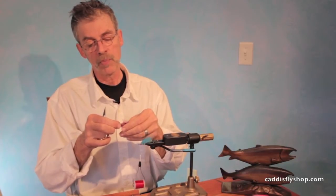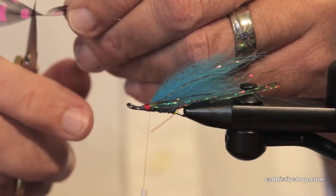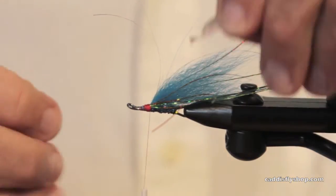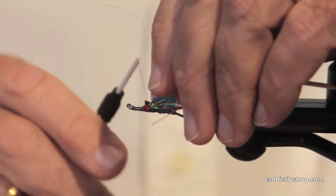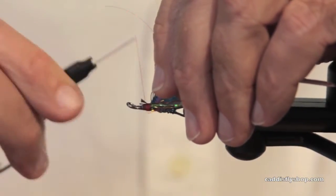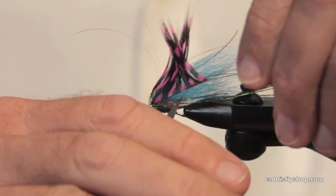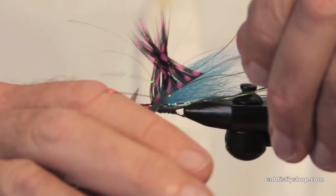Ouch! You pay a bunch of money for that thing and you strip it off, but you know what? It's going to wind so much more nicely if you do. I tie it in by the tip and then I'm going to run my scissors along that stem.